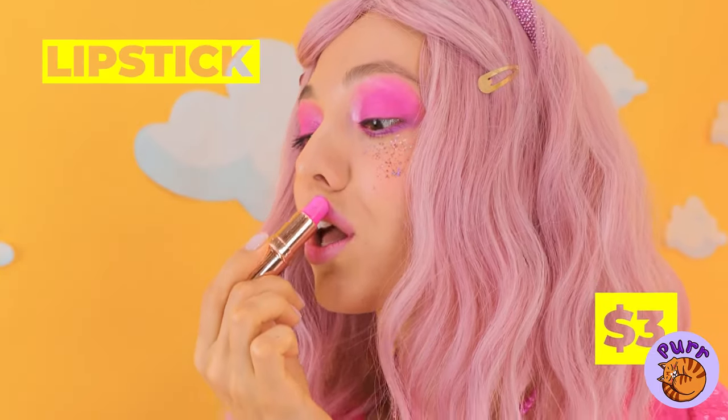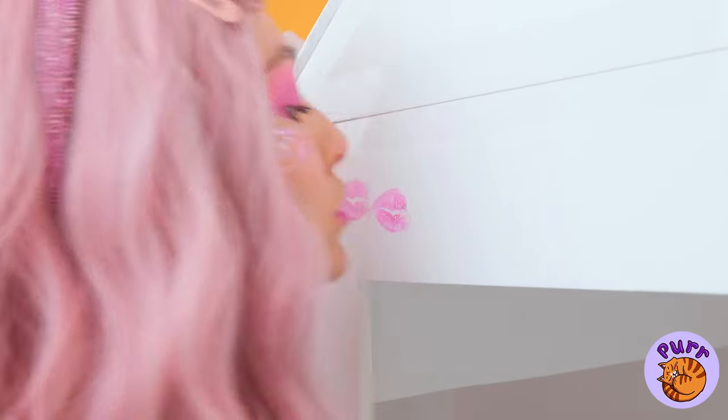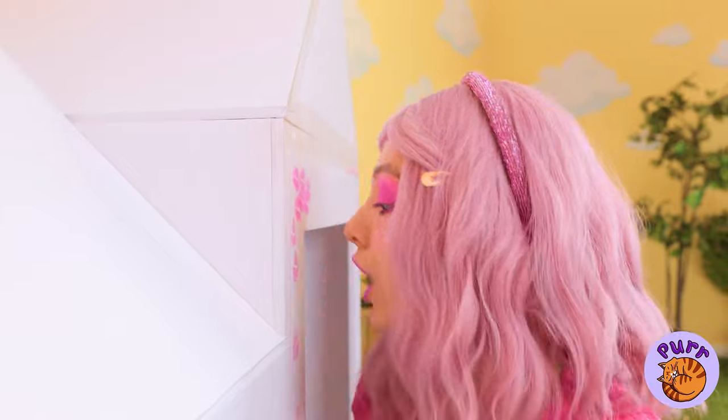It's time for a lipstick break. I didn't mean like that. But it is a nice color. How about we spread the love? This is why you never skip lip day.